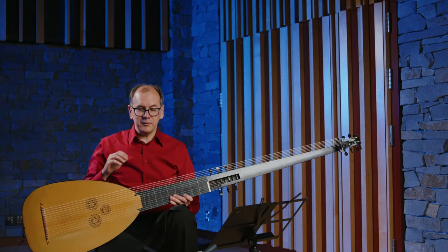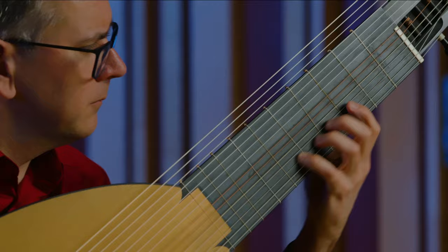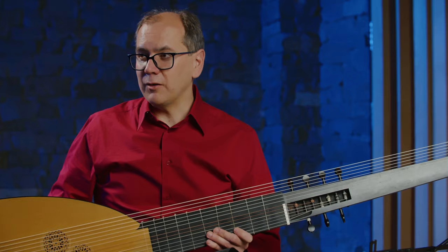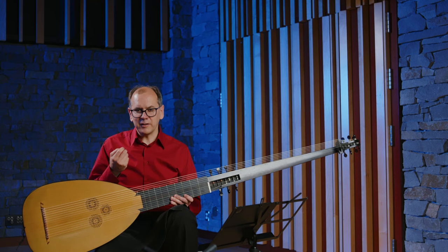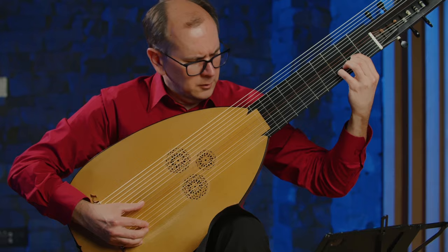This instrument was used in all kinds of different ways, especially for the first operas, but it was also used for secular songs, in church music, and to accompany instrumental sonatas. There were a lot of people who were singers who accompanied themselves playing this instrument. Although its primary function is accompanying, there were also people who wrote solo pieces, so there's a small body of virtuosic solo literature for the instrument.